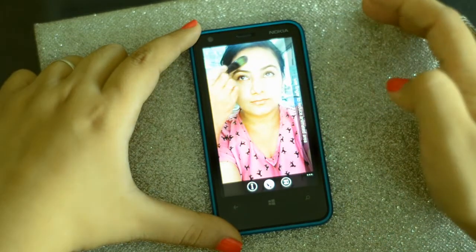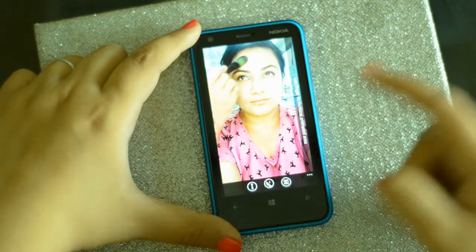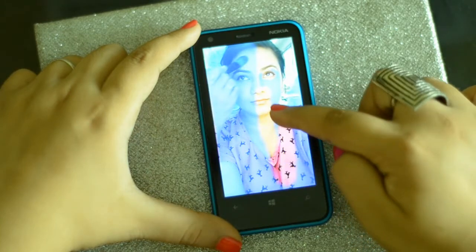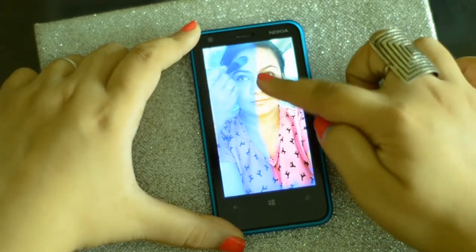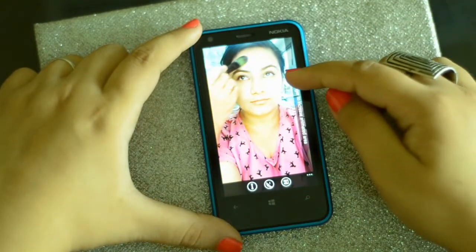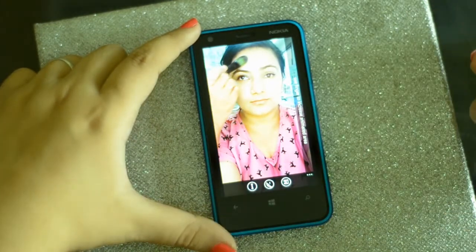If I want to, I can make other areas animated as well. Just click on that button and make half of the frame moving and the other half not moving. So you see how my face is moving but this portion is not moving — that's because I chose it that way.